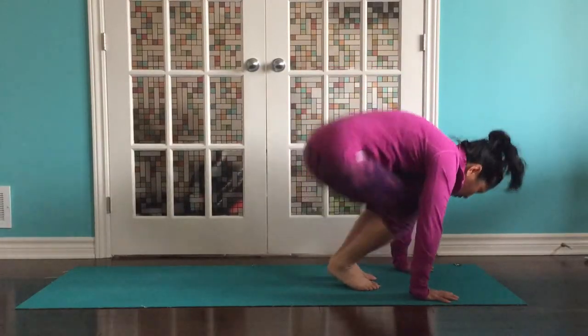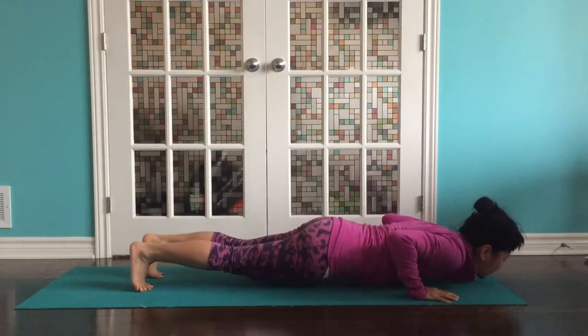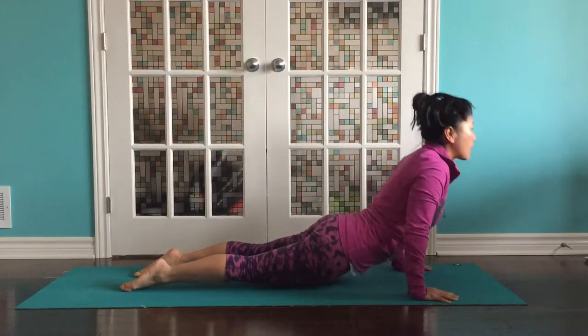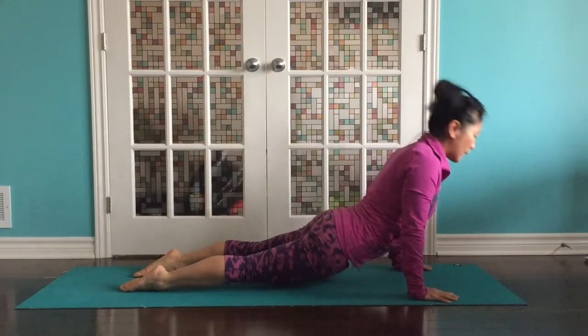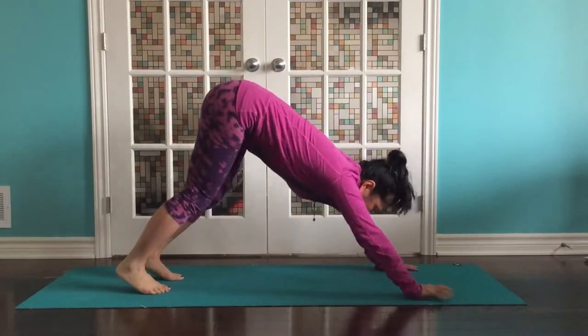We're going to plant those hands down and jump back again to a plank. Take a breath. Exhale to lower. Inhale, come in for upward dog or cobra. Exhale, back to your plank. And then hinge your hips up for downward dog.